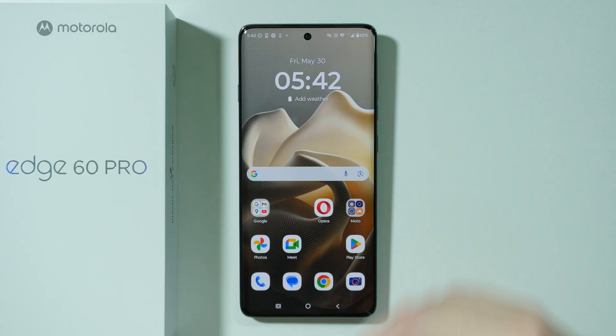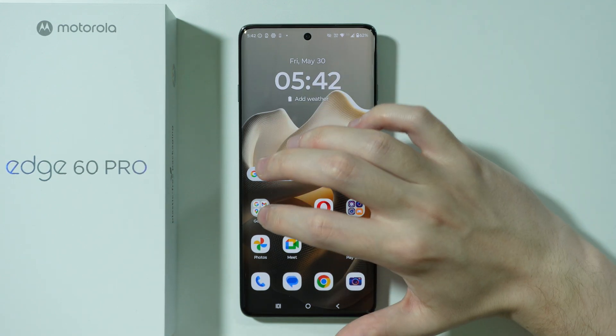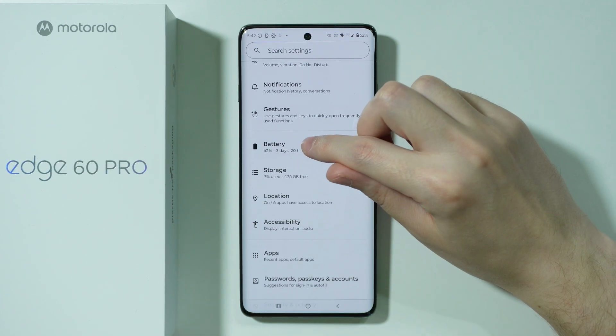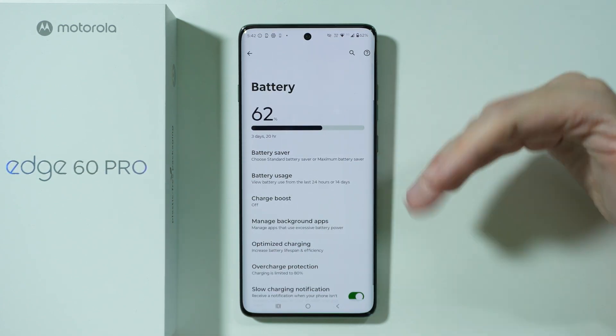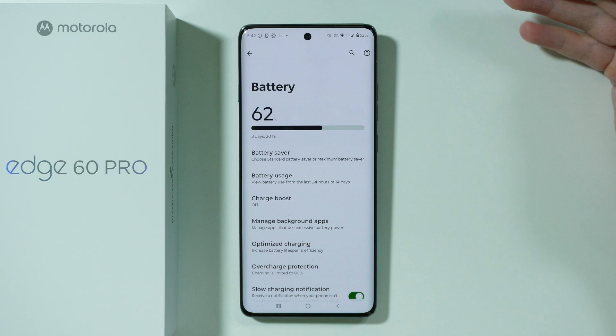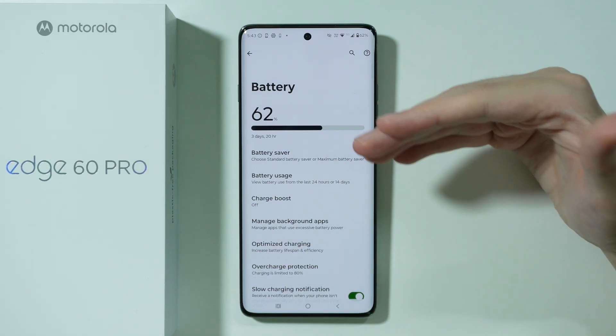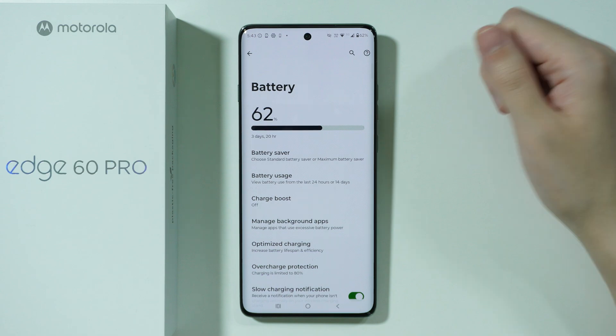Let me show you some tips and tricks that will help you improve the battery life on the Motorola Edge 60 Pro. First, we're going to go to settings and open the battery settings, because most of the things that can help us improve the battery life, slow down the aging process, and fix battery draining issues — these options are here to help us.